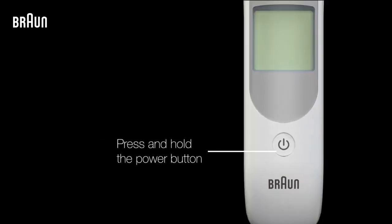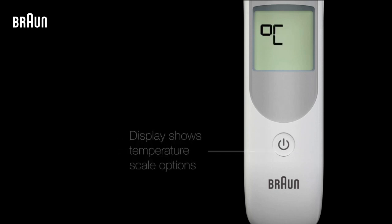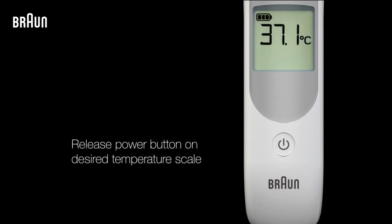Once it's off, press and hold down the power button. The display will then show the different temperature scale options. Release the power button when the temperature scale you'd like to use is shown.